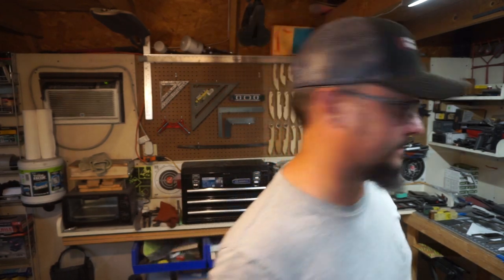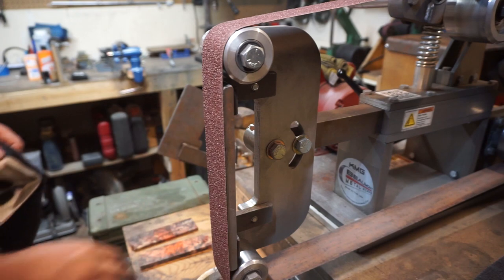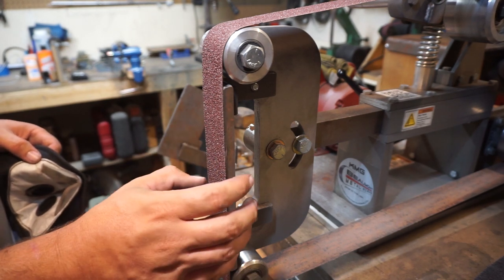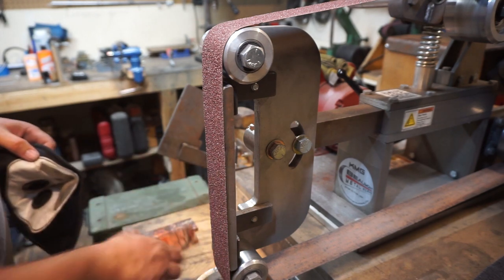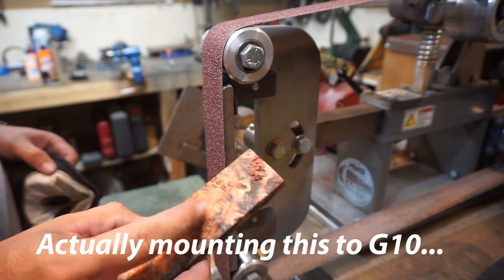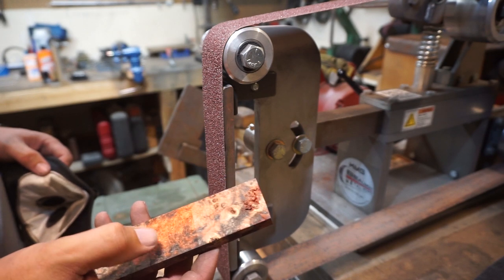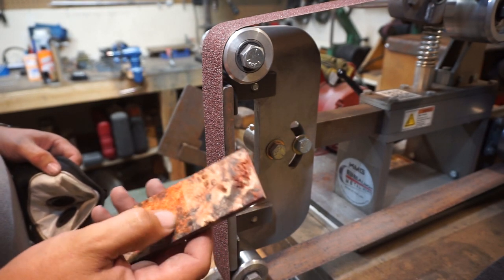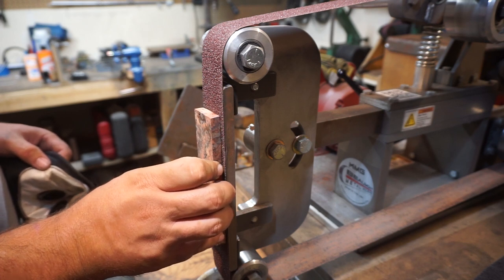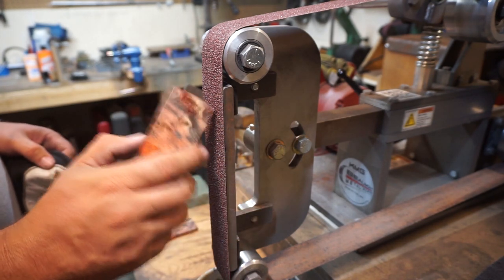For this belt we're definitely going to go with a 60 grit so we can hog off material pretty quick. The key is, if you go a finer grit, whenever it comes time to mount these to the G10 you'll have to rough it up again anyway — because you want to create sanding lines so the glue has as much surface to stick to as possible. If you took this up to 400 grit, the glue just wouldn't bond. So 60 grit: removes material fast and keeps the surface nice and rough for the best mechanical bond.